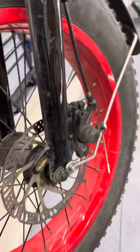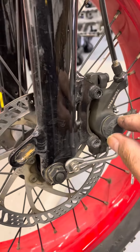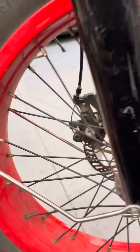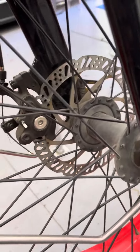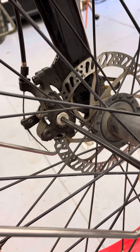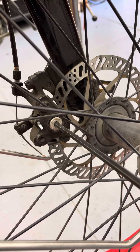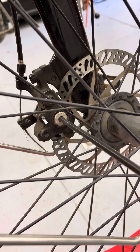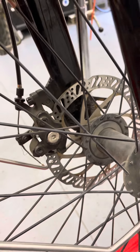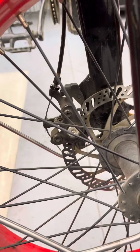Another cool thing on some of these is adjustability right here where you can click one click at a time. Flip over to the other side and you have adjustability there too — typically a 5mm or T25 torx style. Go one click at a time, then test your brake by spinning the wheel; it's going to give you a lot of information.